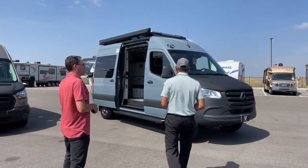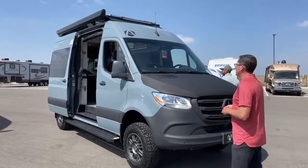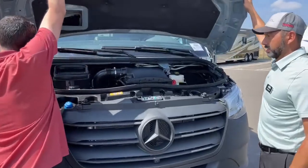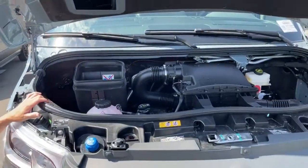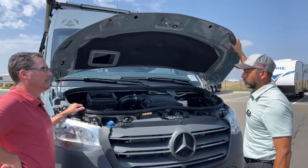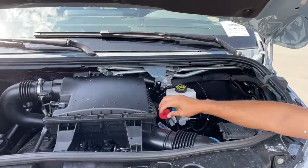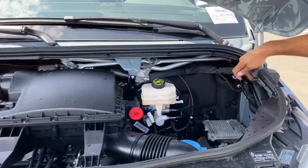Let's pop the hood and start there, then work our way back. We noticed the flux capacitor is missing — we relocated that to the back of the coach; it stays colder back there for better performance. A couple of spots I always like to point out: where to charge or get a jump start. Here's your positive terminal and your ground is right over here.